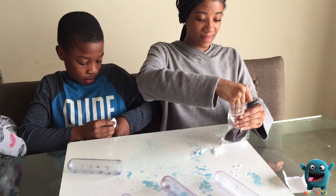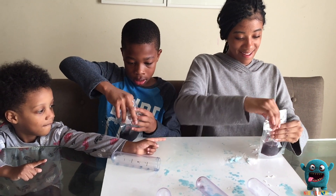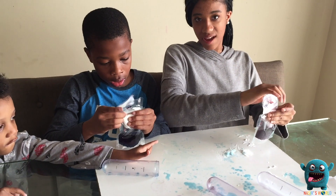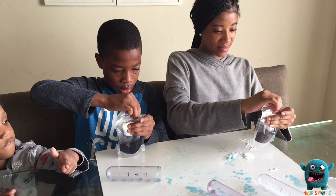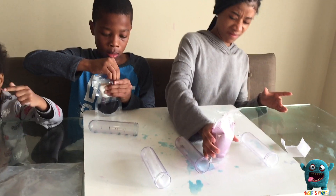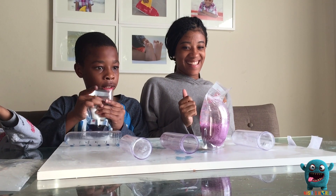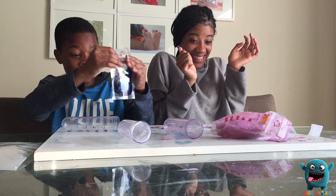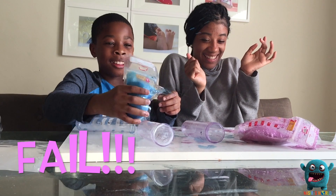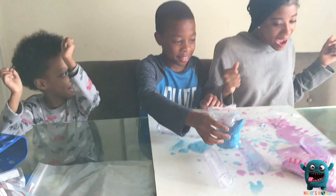Whose bomb is going to explode? It's sealed. Make sure it's completely sealed — double check, because we've been having some air. It's going to pop. Jayla — one, Jayla one, Jayla one!